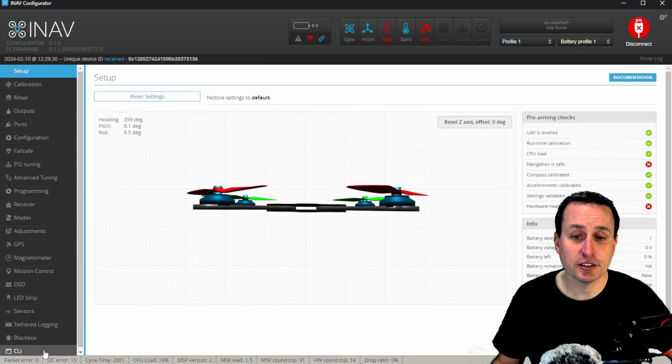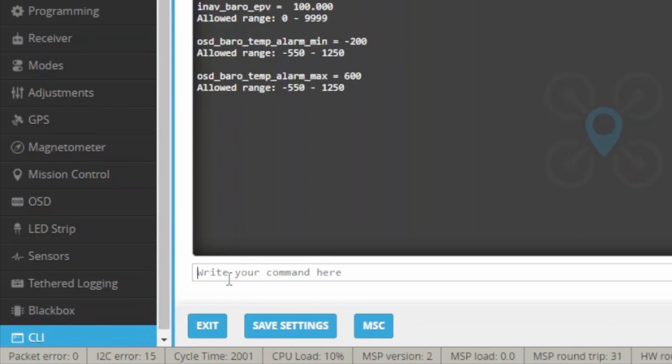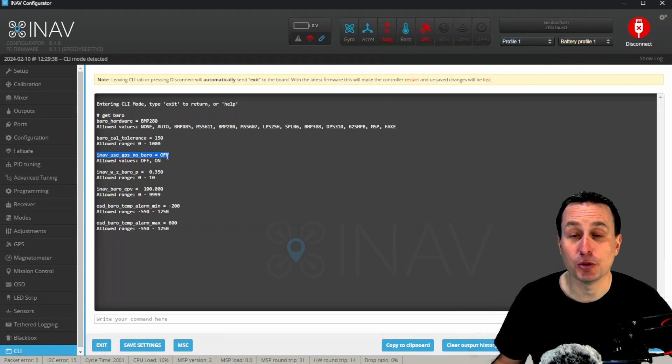With INAV, it's a little different. You will need to go down to the CLI and type in 'get baro'. You'll see the parameter 'inav_use_gps_no_baro', which is by default set to off. However, if you turn that to on, the GPS return to home and navigation modes will work without a barometer. It will use the GPS altitude and vertical velocity that the GPS units report to control the altitude, but it's not as accurate as having a barometer.